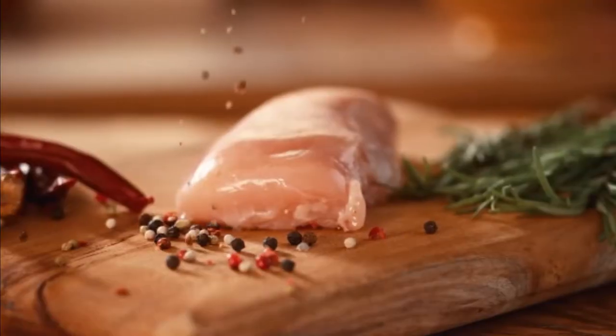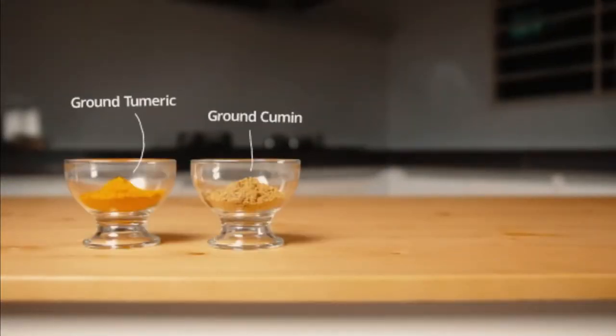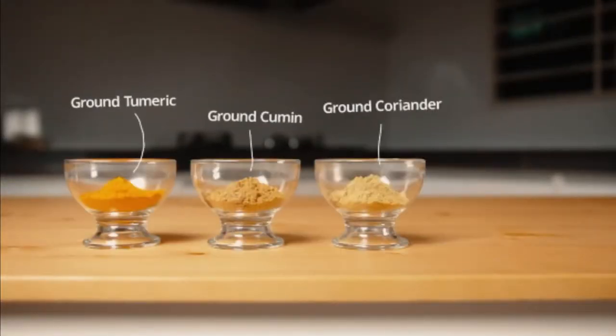Start by preparing quality fresh ingredients to DIY your curry flavor with a half teaspoon ground turmeric and cumin, two tablespoons ground coriander, some fennel seeds. Don't forget to add...